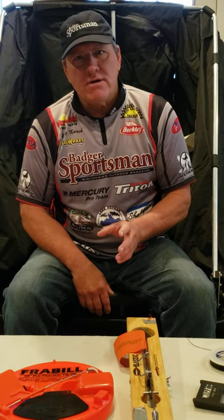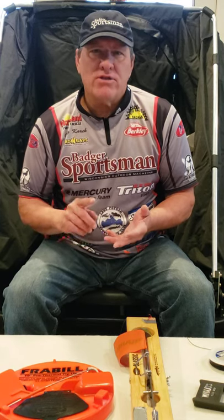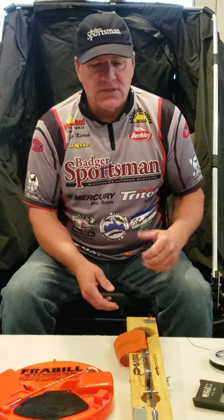Captain Greg here with Learn to Fish with Us. Here we have another segment for our ice fishing videos. What we're going to cover today is different types of tip-ups, how to use a tip-up, what to do with a tip-up once you have a fish on, and some of the accessories that I use when I'm ice fishing.